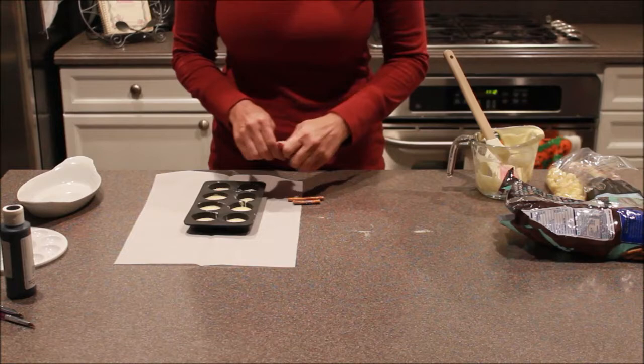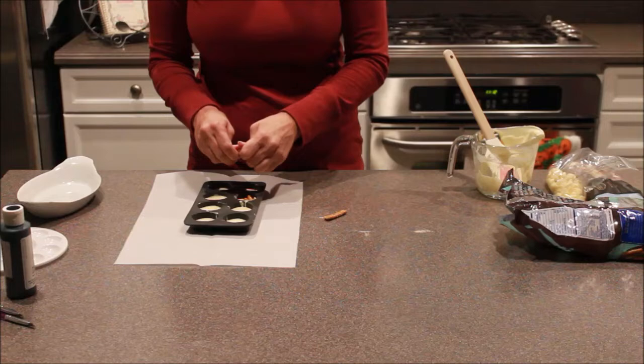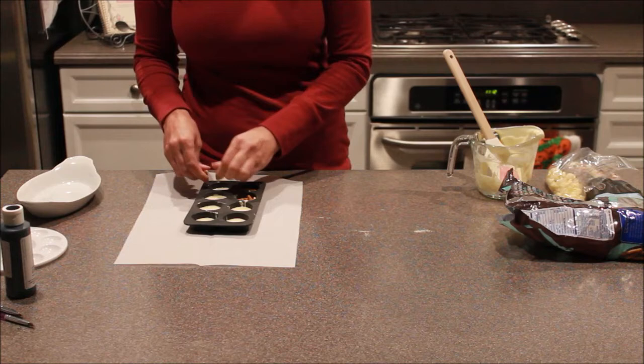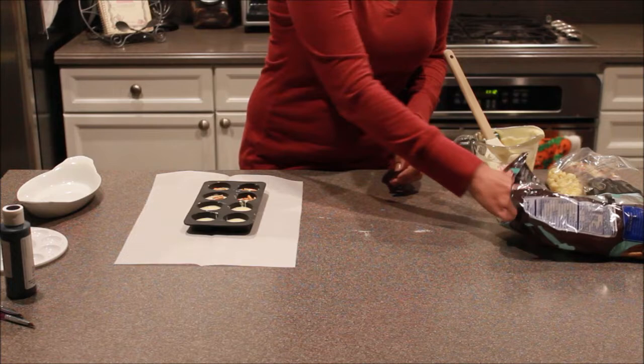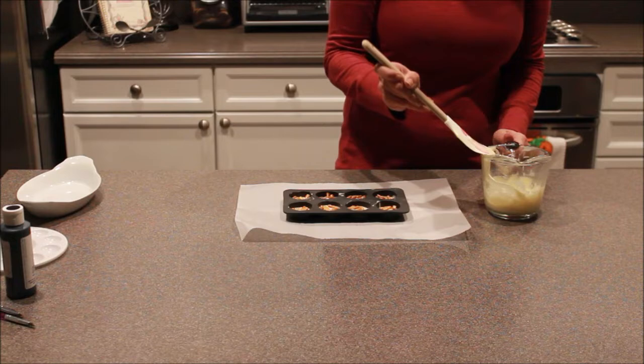I've got pretzel sticks — you can use mini pretzels, whatever you want — and I'm just breaking them into small bite-sized pieces and dropping them inside each one. You can decide how much you like, but the salty with the sweet has a nice little taste to it, plus that little bit of crunch inside the white chocolate is quite nice. I've added quite a few pretzels to mine — I like that salty crunch in contrast to my white chocolate.